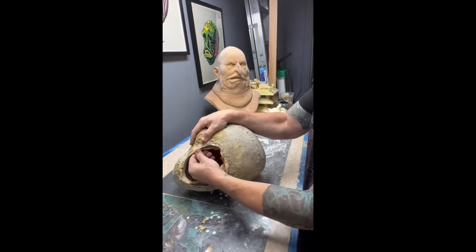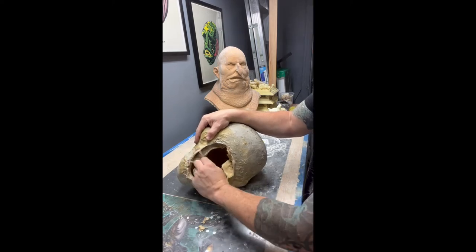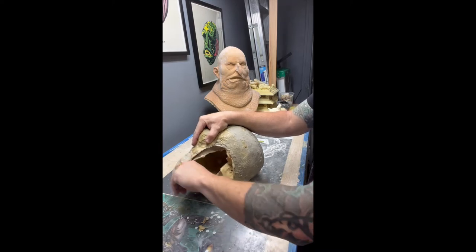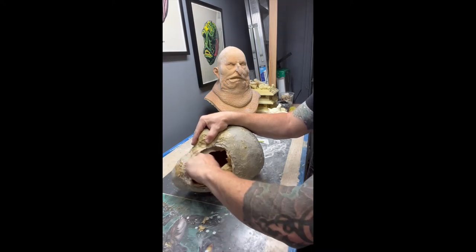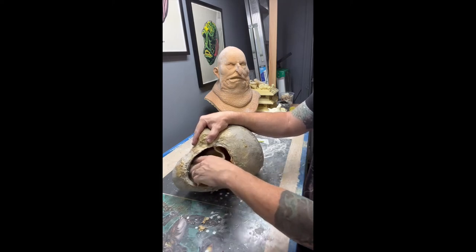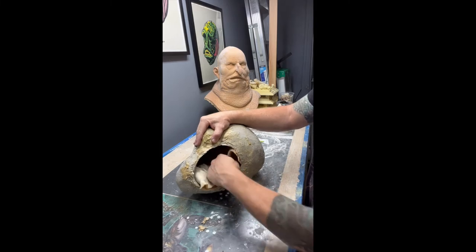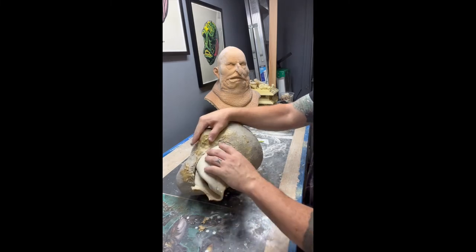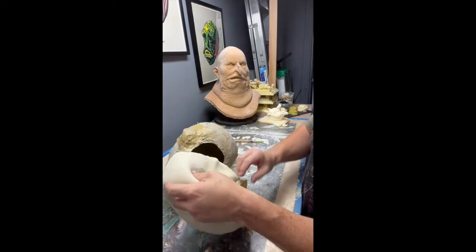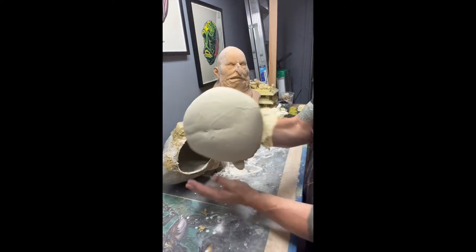Once you get it freed up, it'll come out pretty quickly. Keep in mind your latex will be dry on the inside of the mold, but the layer that is touching the mold — where all your detail is — is going to be a little bit wet, still slightly damp, just ever so slightly damp, and it'll be very white. As you see here, I just got the mask out and it just goes right back into shape.